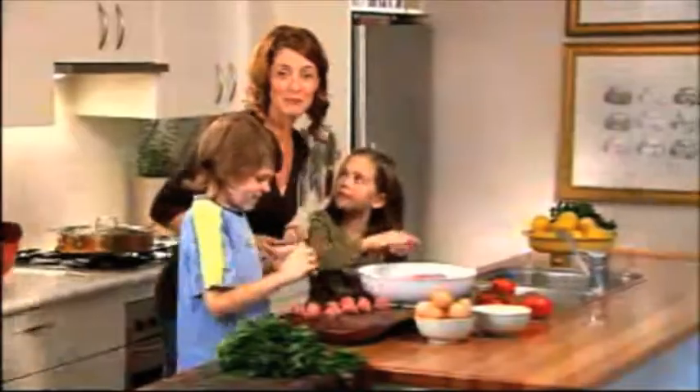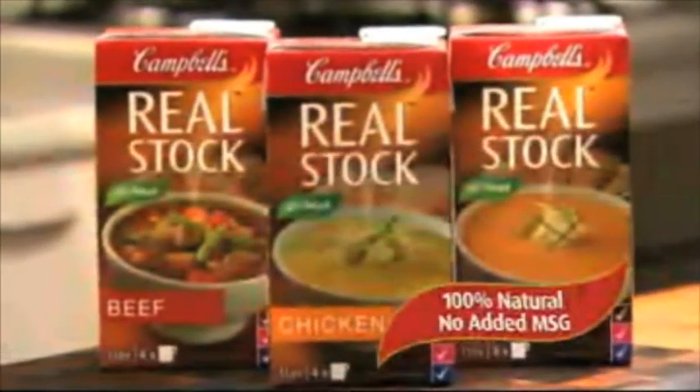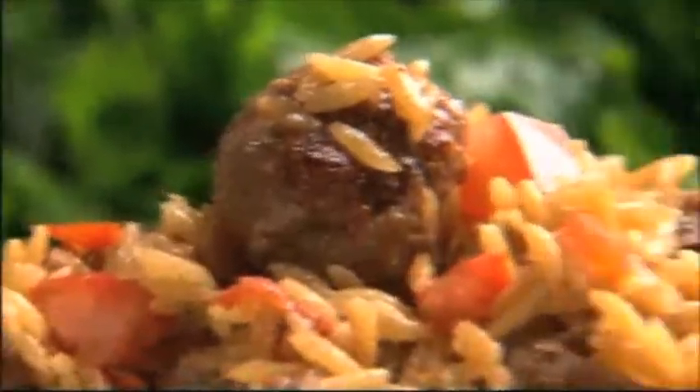There's always help in the kitchen when meatballs are on the menu, and they're so easy to make with Campbell's real beef stock. It's made with 100% natural ingredients with no added preservatives and no added MSG, so it's just like homemade, making it really handy.